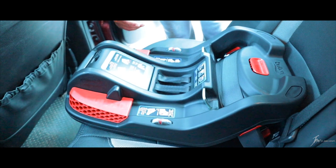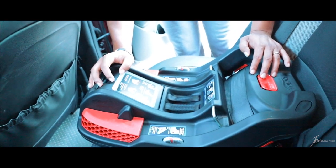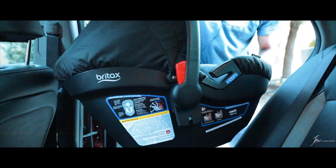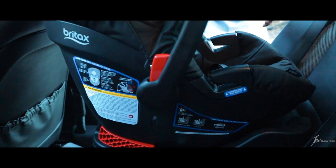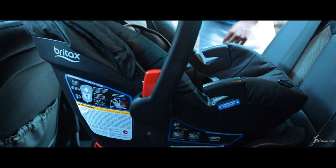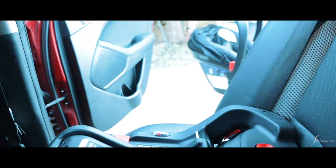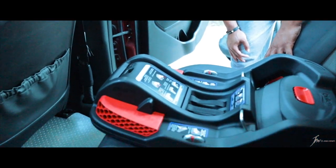Just like that, your car seat base is installed. As you can see, that didn't take too long. Getting the car seat on is as simple as just making sure you get it on there to click — and you're good. That's all it takes. To test it, just give it a little tug. To get it off, use this button on the car seat, press that, and it unlatches the car seat from the base. That's pretty much it. We'll go ahead and move on to the overview of the stroller.